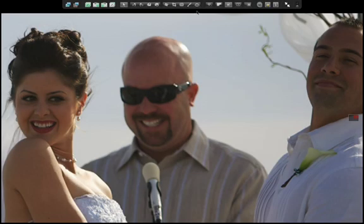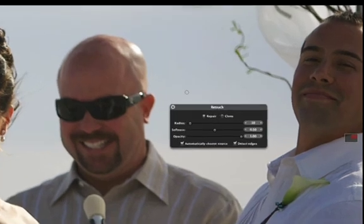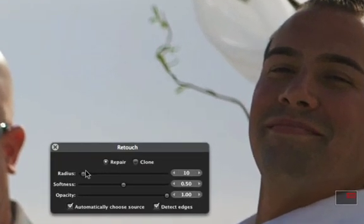With the image showing in the viewer, select the retouch brush. The retouch brush HUD appears. Use the radius slider to create a brush that's big enough to cover the feature that you want to remove. The softness slider lets you control how soft the edge of the brush is, while the opacity slider lets you control the brush transparency.